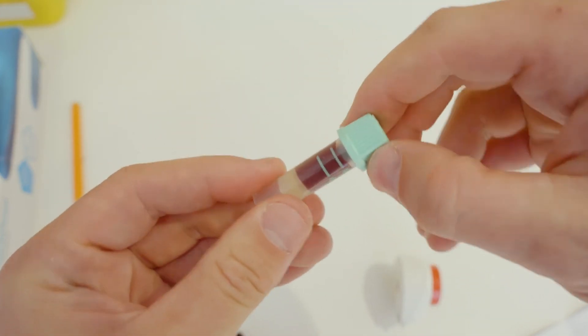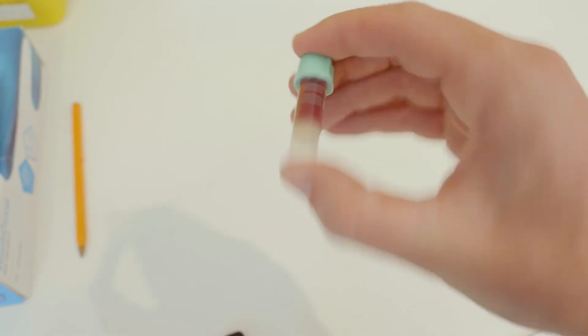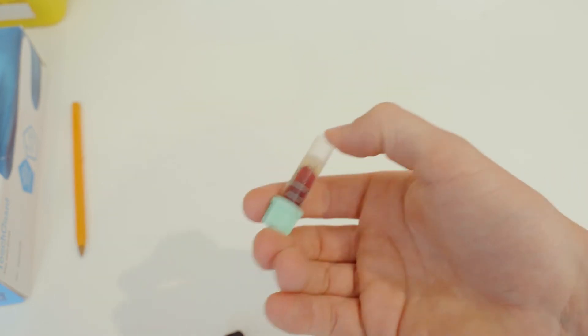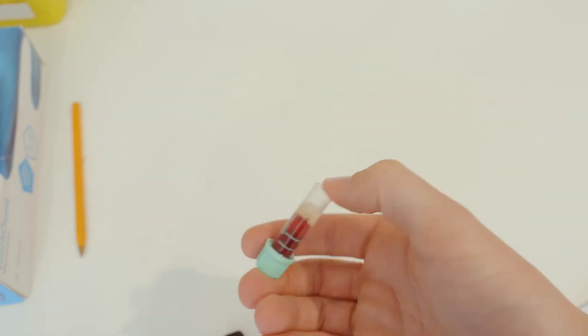Apply tube label if provided. Invert the tube to mix the blood sample. A tap may be needed to get the sample moving. Repeat ten times. The gel will not mix.